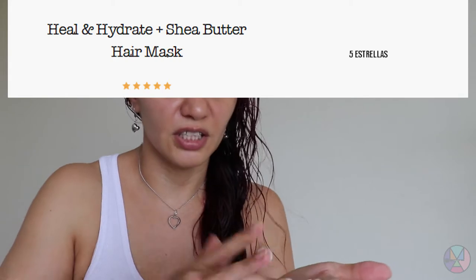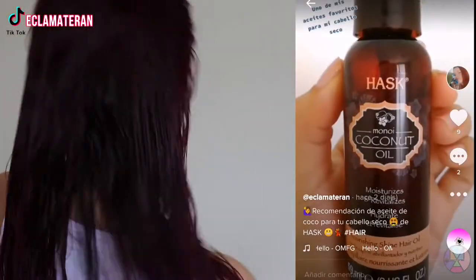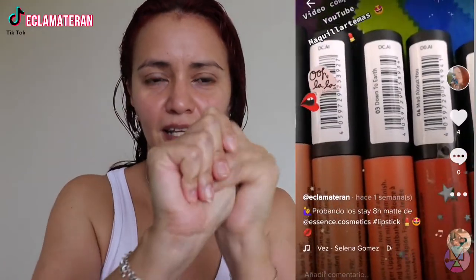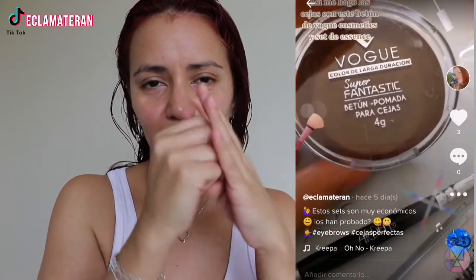It looks like a little bit but once my hair is fully coated I'm going to apply it like this. I'll share the result and I hope to recover my dry hair.